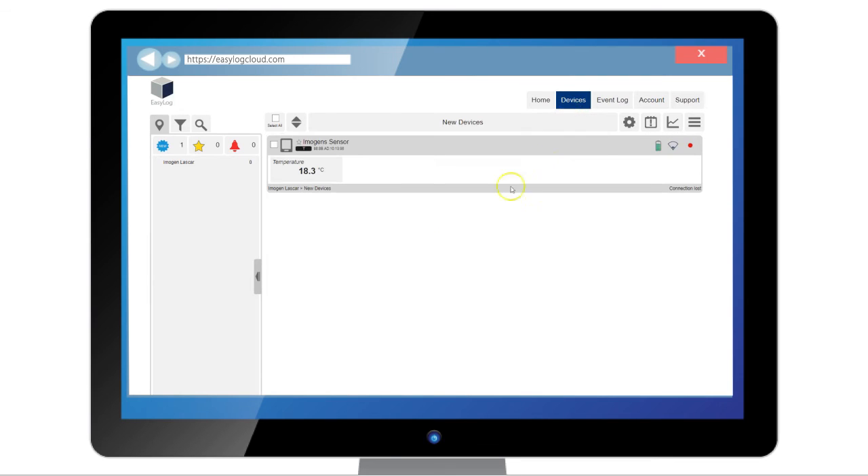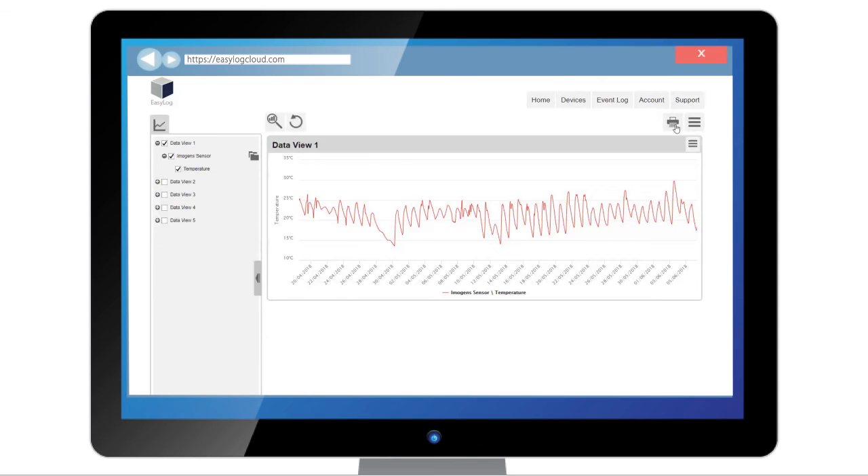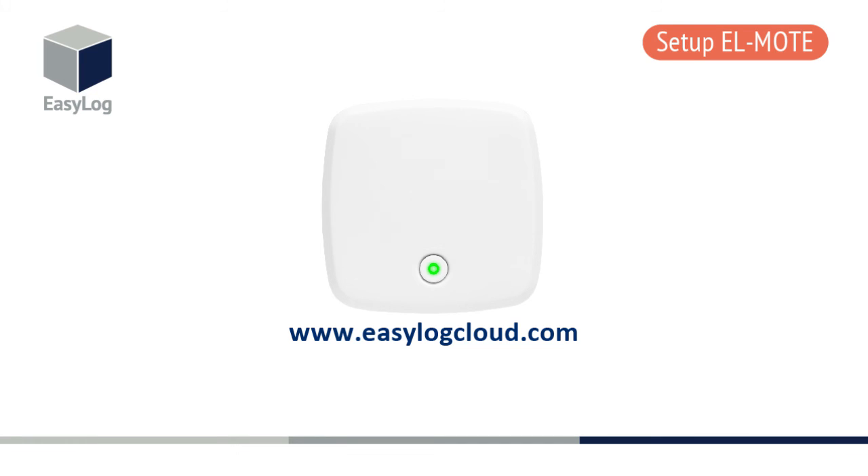With the cloud, you are able to view your data wherever, whenever. We hope we've helped you with your new EL Mote. For further support on your device, please visit www.easylogcloud.com.